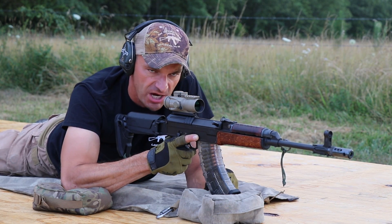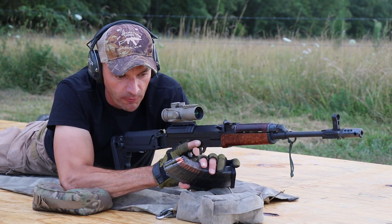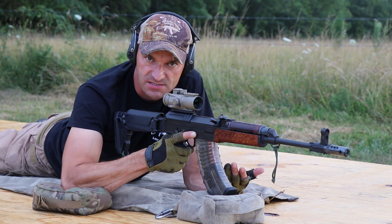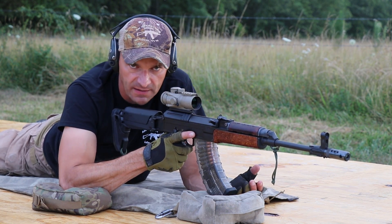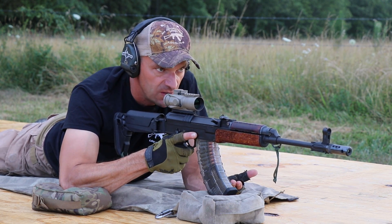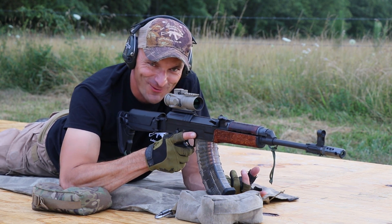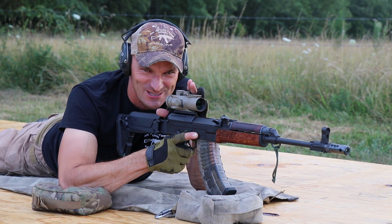Using standard barnaul ammo — no match-grade ammo — and we are connecting on targets without any issues. This just tells you guys: don't believe the bullshit that 7.62x39 is not accurate. Obviously this rifle proves otherwise. No issues whatsoever. Let me go back to 500 yards and I'll try to pound it more, and we'll continue with the episode for the VZ 58 from Czech Small Arms.